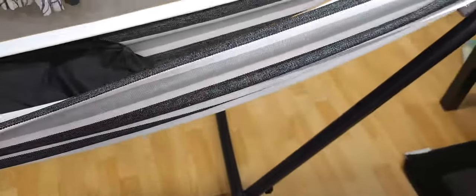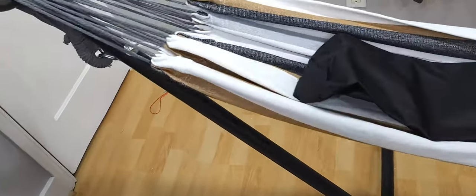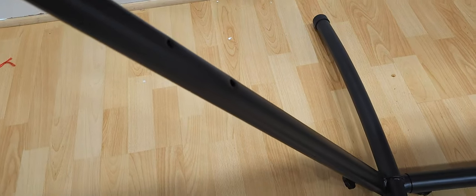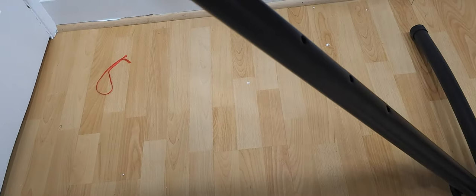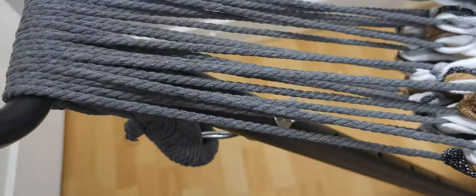The fabric itself is double-sided and it comes with hooks on both sides that you can adjust based on the weight you want to support. The lower you go, the more weight it supports; the higher you go, the less weight it supports.